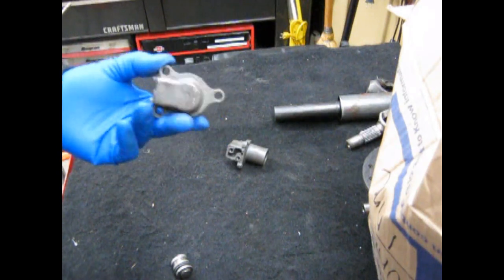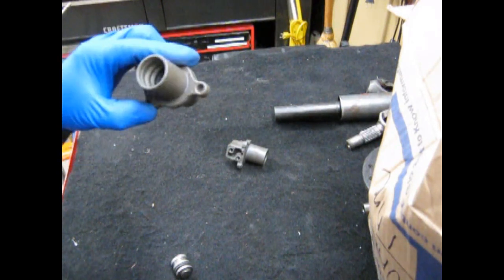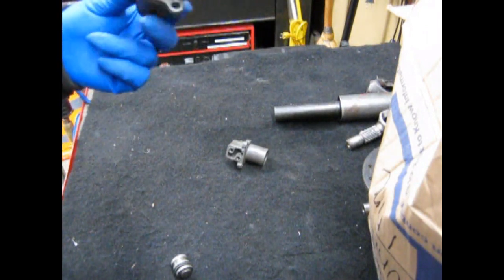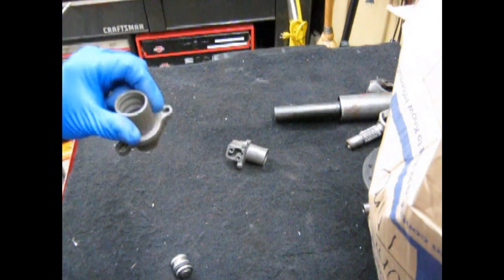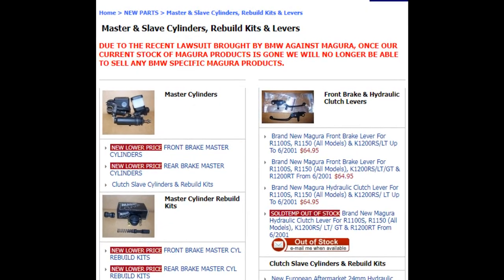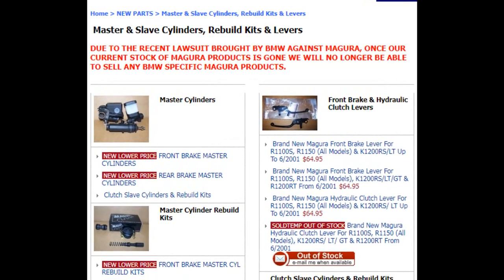From my experience, the ones directly from BMW have been inferior to the ones from Beamer Boneyard, despite the fact that it's the same thing made by Magura. Other issues are nothing abnormal from the rest of the oil head series.